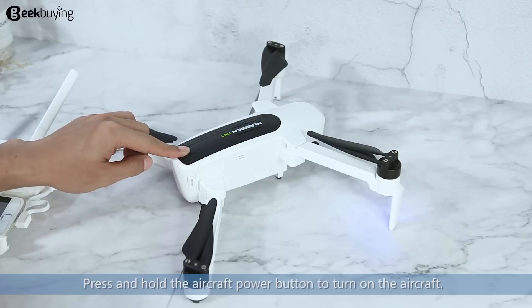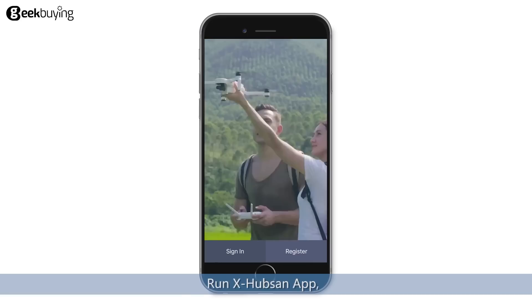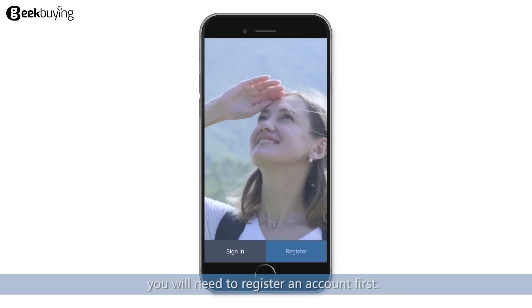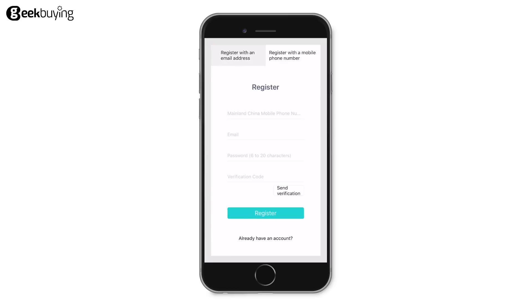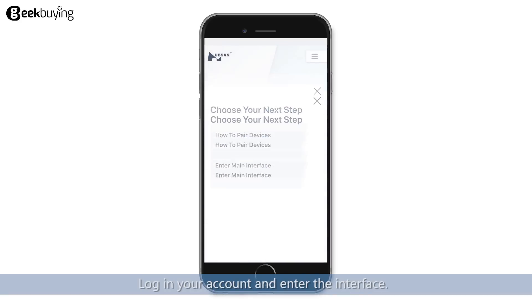Press and hold the aircraft power button to turn on the aircraft. Run the xHubsan app if you are using Hubsan products for the first time. You will need to register an account first, then log in to your account and enter the interface.